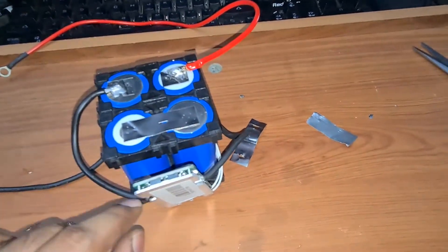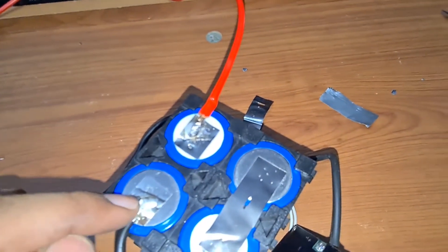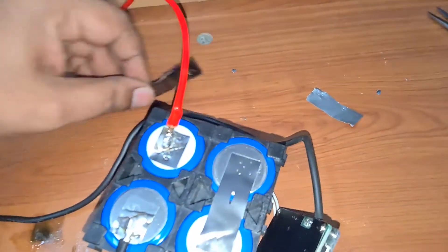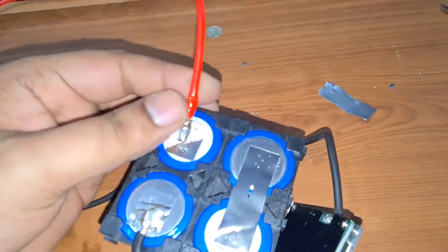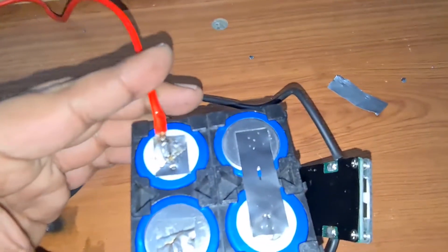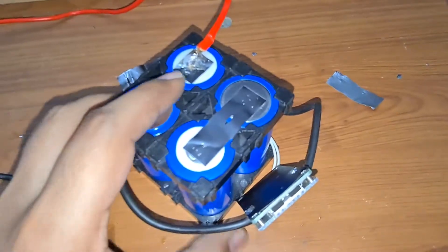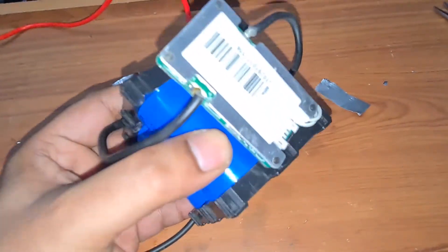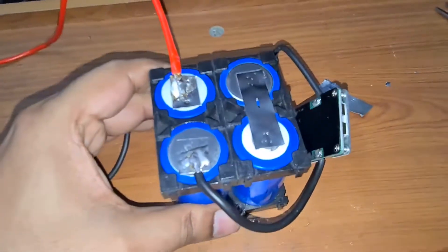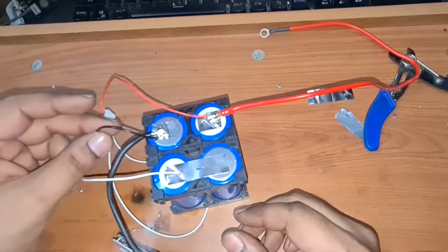I connected the BMS negative to a nickel strip and then did a spot weld. The reason you use a nickel strip is that you first solder the wire onto the nickel strip — the heat stays with the strip — and then spot weld it to the battery, so you don't heat up the battery and damage it. After spot welding everything and connecting the BMS, I'll apply some Kapton tape and do some cable management.